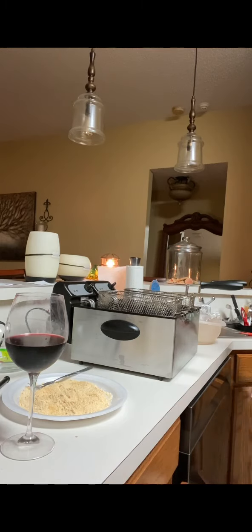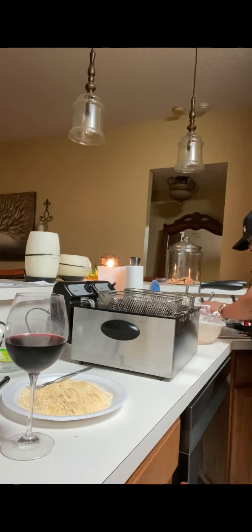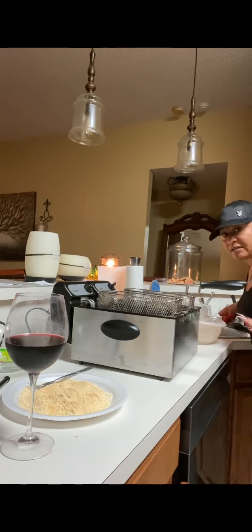So the tilapia is there, y'all. Forgive me if I feel a little bit happy because my wine is feeling kind of good.